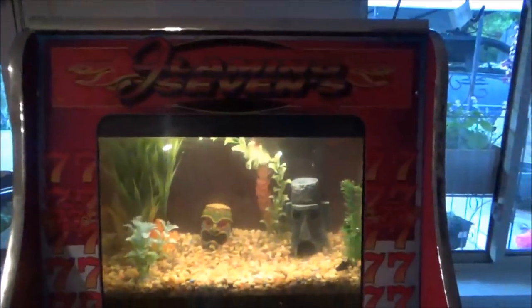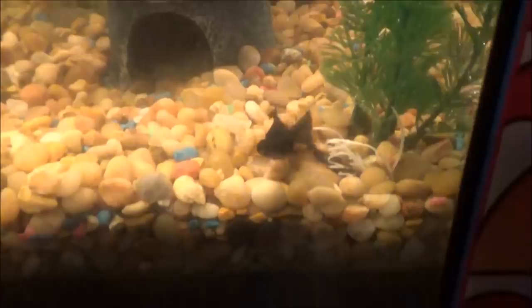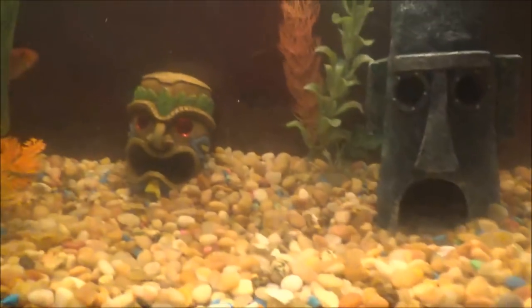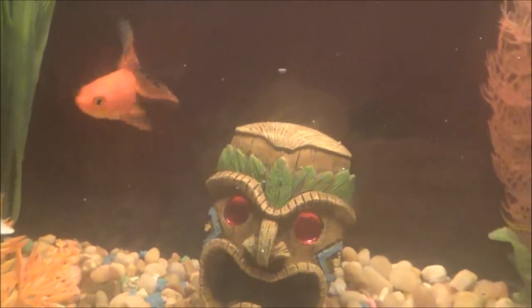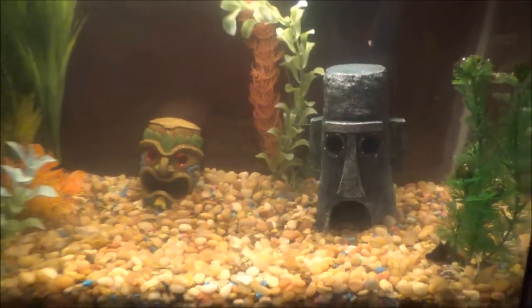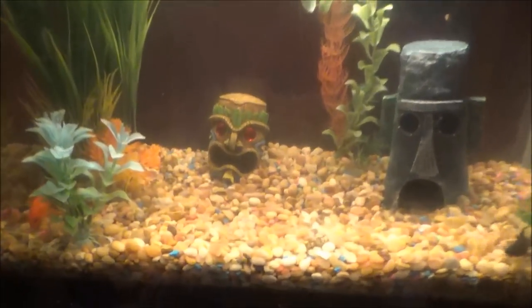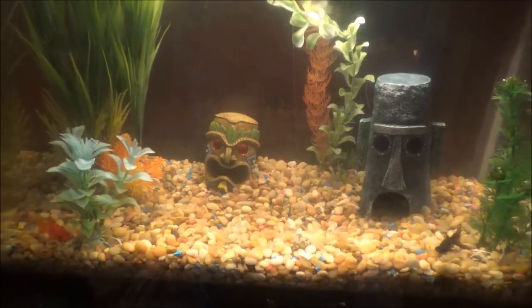And there we have it — the poker machine Tiki fish tank. Hopefully these little guys will hang in there and maybe we can add some other fish. There he is, just wondering what happened. We got some names for these little guys too. If you have any suggestions for names, put those down in the comments. We'll take a look at those. Appreciate it.